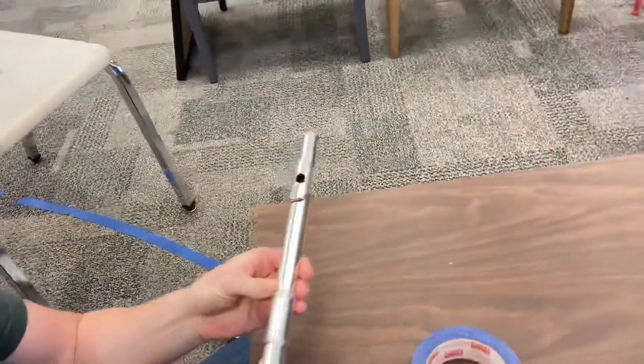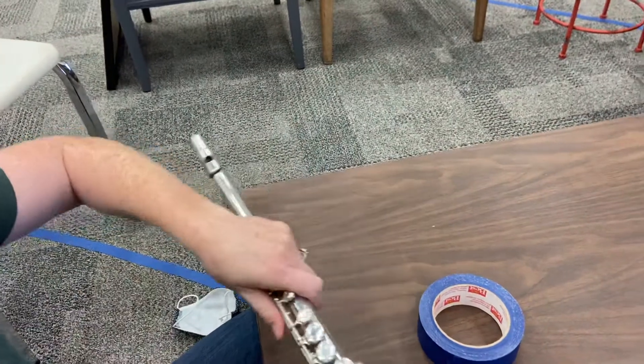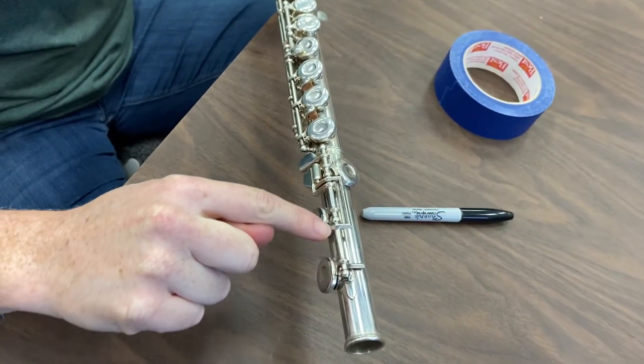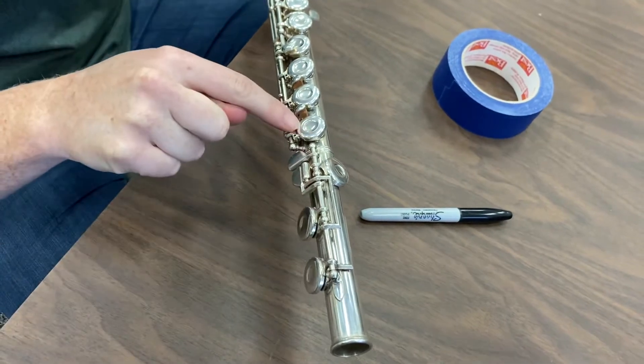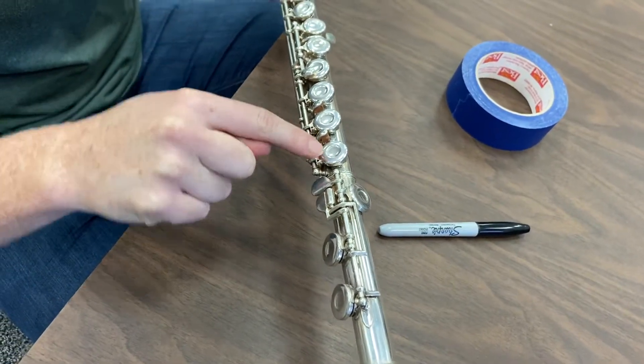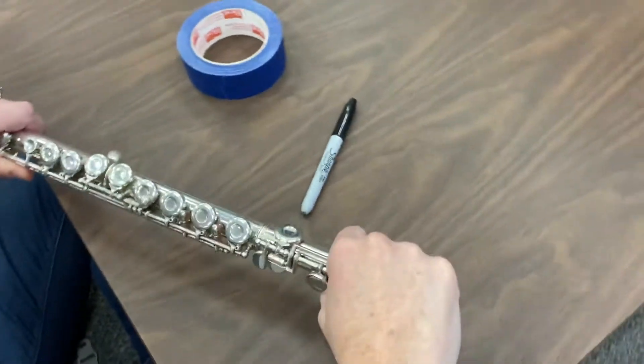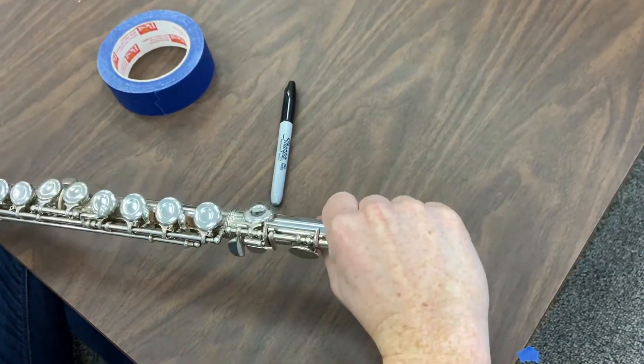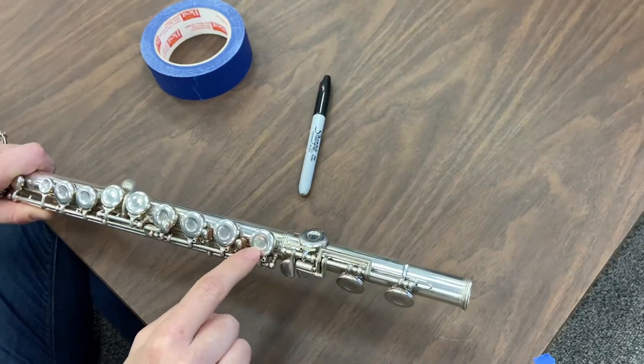When putting our flute together, look at the foot joint down here. Remember we talked about how this rod is going to go right in the middle of this bottom key — it's going to split the key in half. We didn't want the rods to line up; rotate it until it's halfway splitting this key right here.